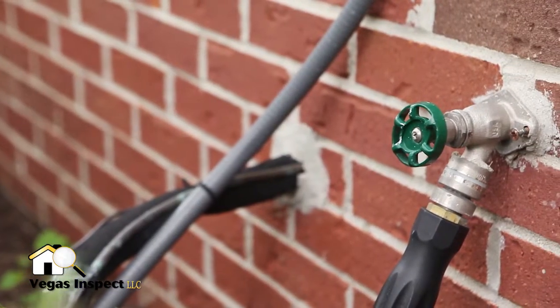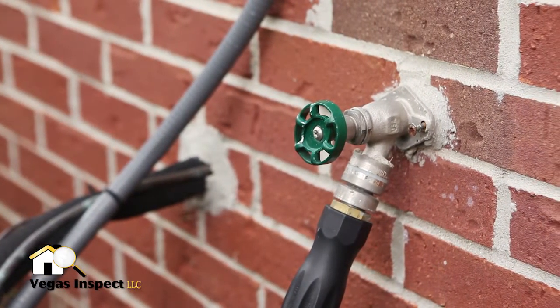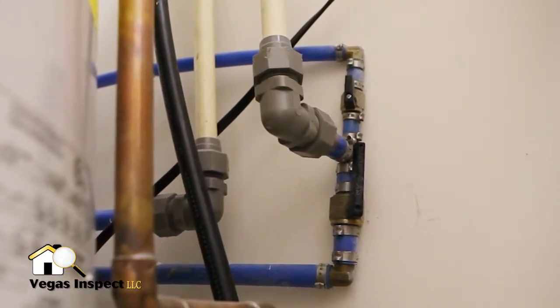Exterior faucets may also have isolating valves, but because of their exterior nature, these valves are not located at the faucet itself. Instead, they can be under a nearby interior sink or near the main water shutoff.